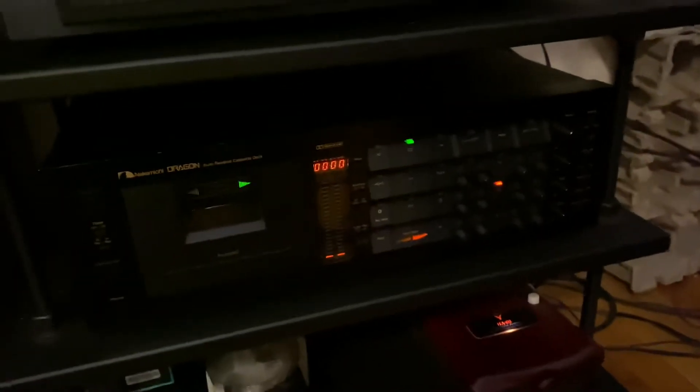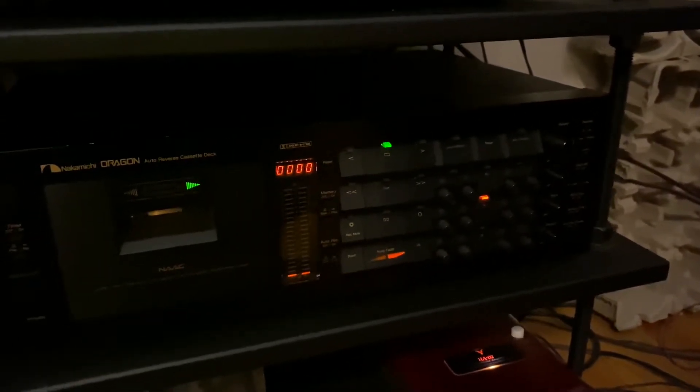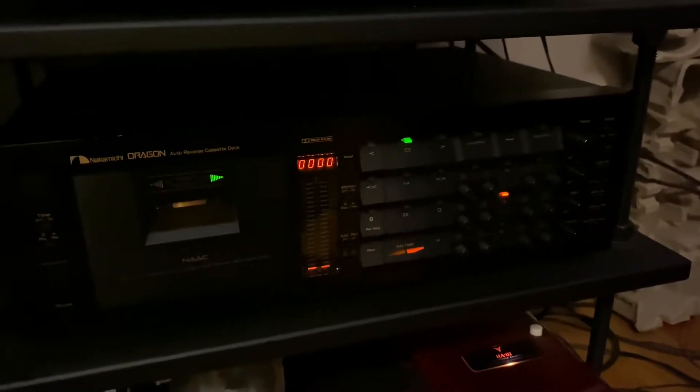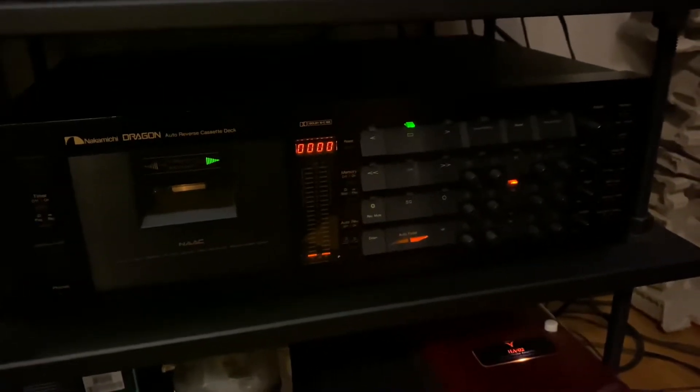Hey, this is Gene. I'm actually a jazz guitar player and musician here in New York, but I'm also a big Nakamichi cassette deck fan and user.